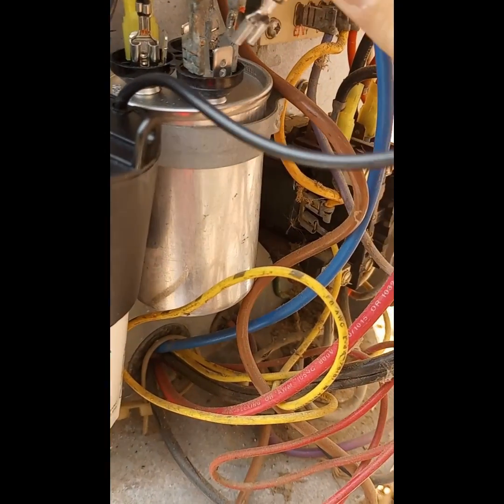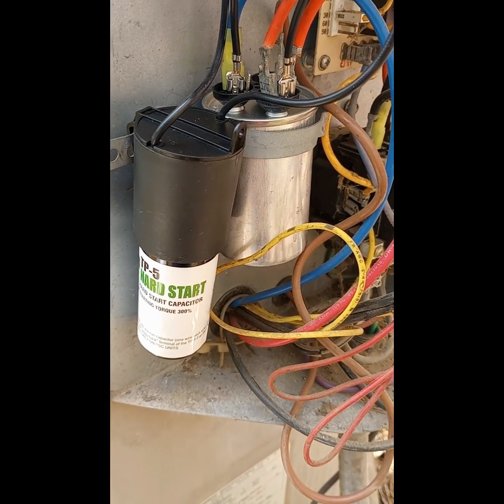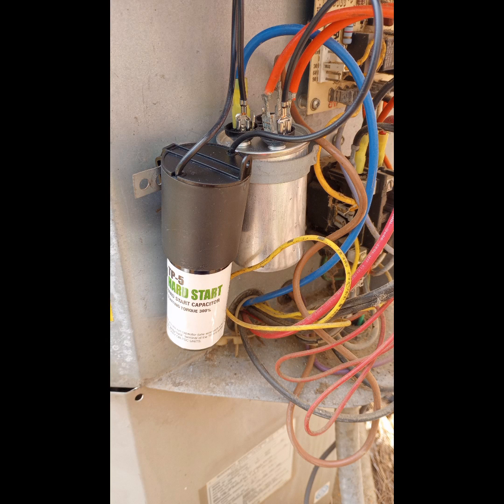These are extremely easy to install. One wire from the hard start kit goes to your HERM on your capacitor, and your other wire goes to your COMMON on your capacitor. You do want to remember to turn off the power before you do this — I've got the breaker turned off for the air handler and condenser. You can never be too safe, and that's it.